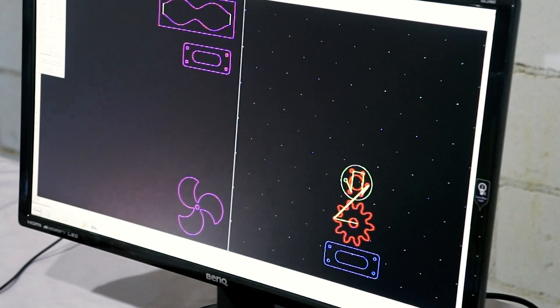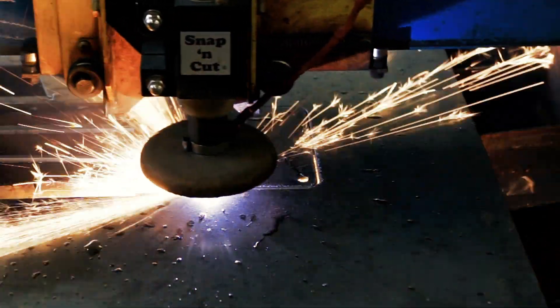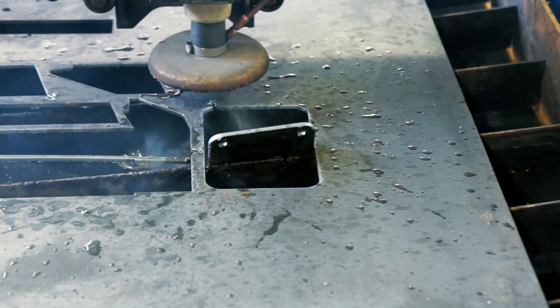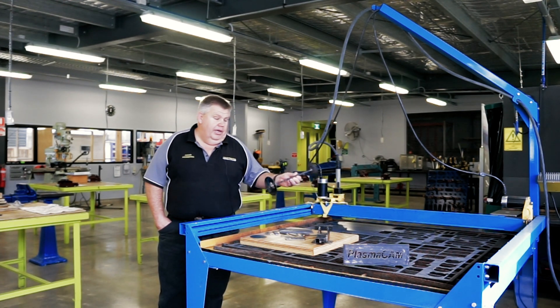Some of the projects I do with the students involve using Autodesk Fusion 360 to draw their model, then export a DXF file and bring it into the PlasmaCam software to make various jobs.